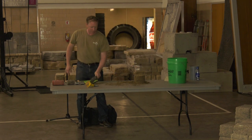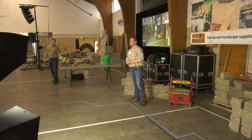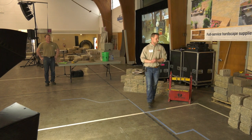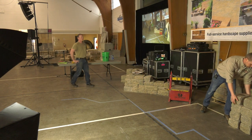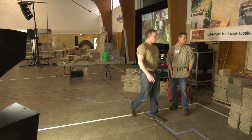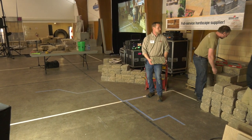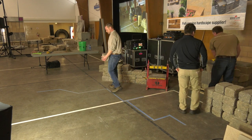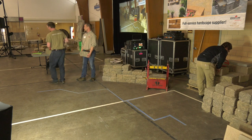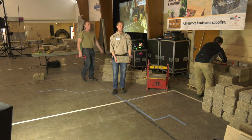We told you that one block can do a lot of different jobs — one block wears a lot of different hats. You can do a lot of different things with the same standard retaining wall block because it's a solid core block. We've got some of these that are pre-split back here.